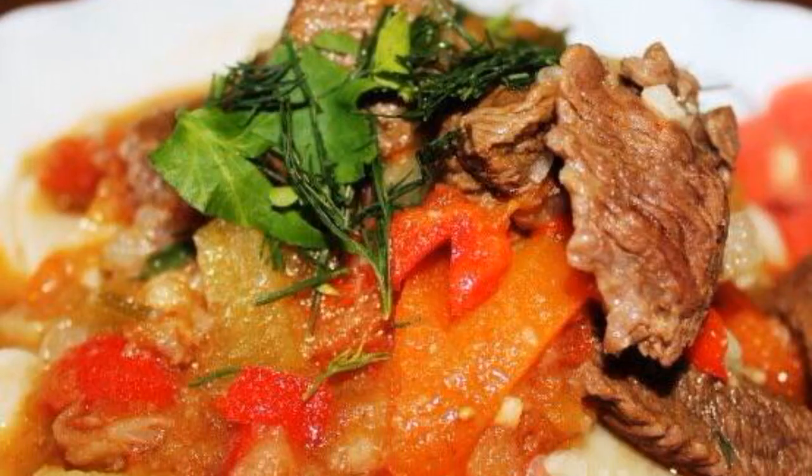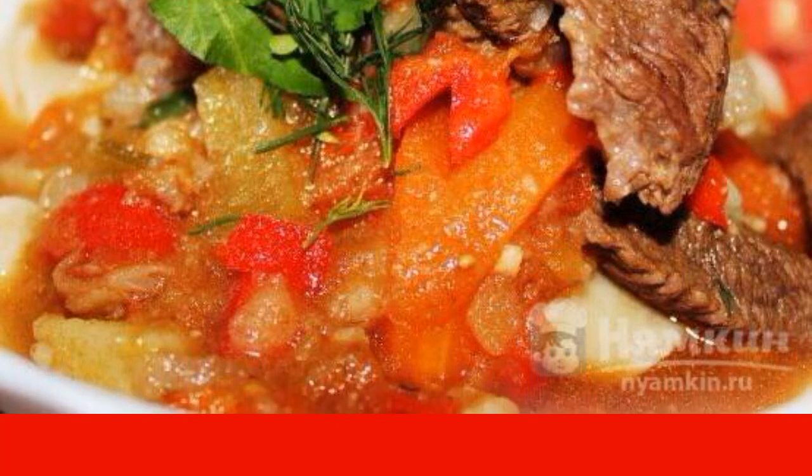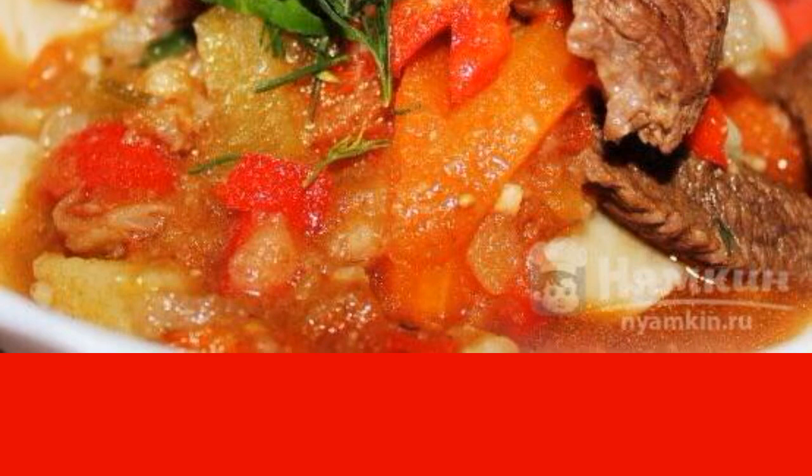Put the noodles in a plate first and put the beef and vegetables on top. Sprinkle with chopped herbs and serve. Enjoy your meal.